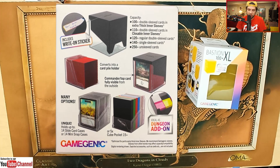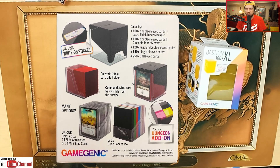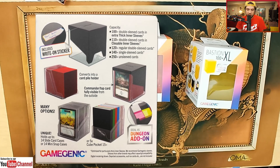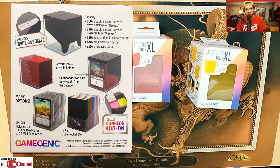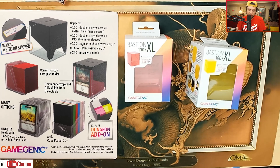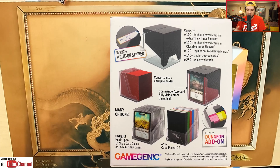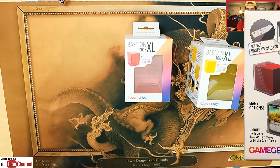So that's a lot of Magic: The Gathering cards you can dump into this deck box. Maybe you're playing an event and you need something durable to throw all your cards into. And then it converts into a card pile holder, which is going to be really important and we'll talk about that later in the video. You also have the Commander top card fully visible, which is pretty sweet. If you have a lot of Commander decks and you're throwing stuff into boxes, you might have to open them up to figure out what the Commander is — not with this deck box. It's clear and you can see the Commander. It holds up to 14 slide card cases, 14 mini snap cases, or five cube pockets, and it's ideal as a dungeon add-on, which is another product from Gamegenic.